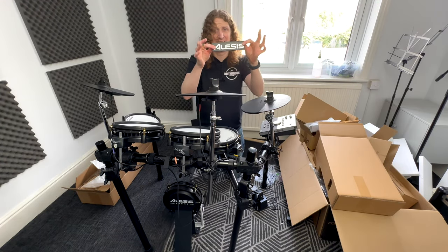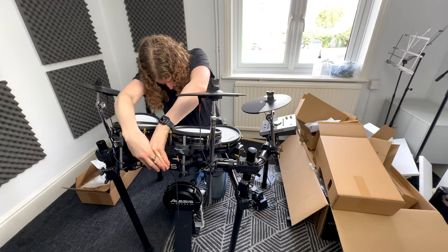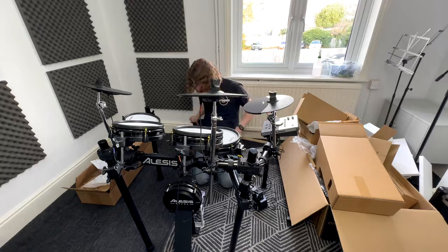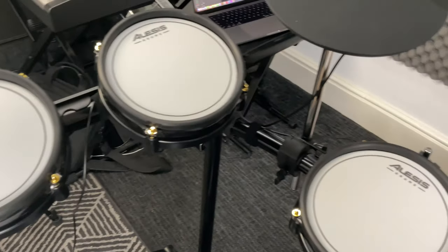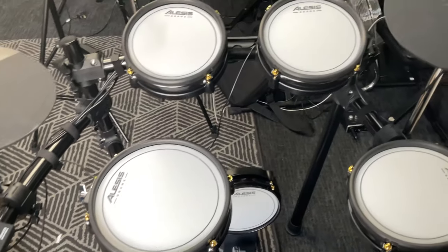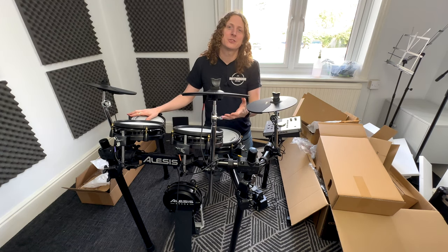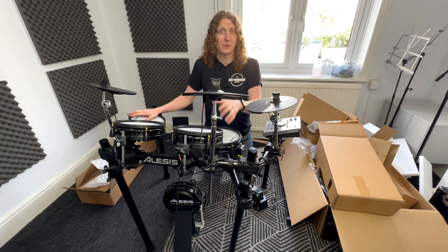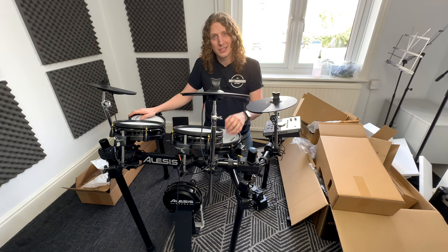One more thing — you've got the Alesis logo badge that clips onto the front so everyone knows you have an Alesis drum kit. I like to keep things fairly flat without pads angling at you at an extreme angle, and I don't like too big a gap between drums. And that's this kit set up and ready to go! Thanks for watching — please subscribe as every subscription helps us out, and leave any thoughts or questions in the comments below.